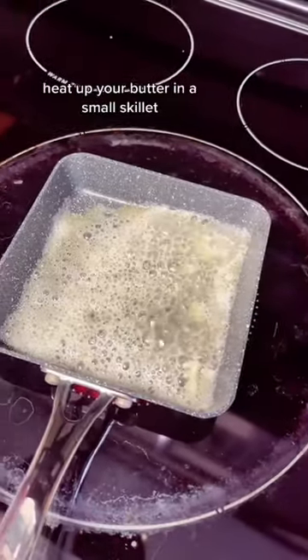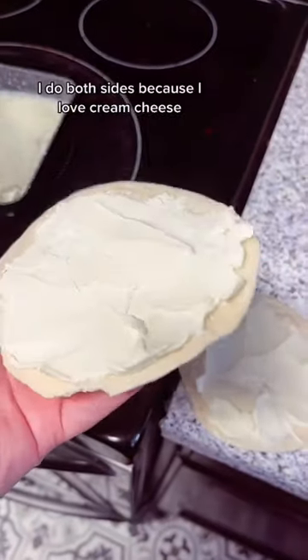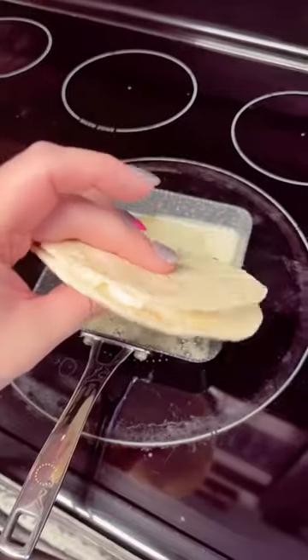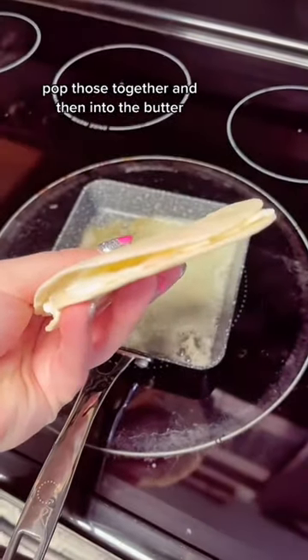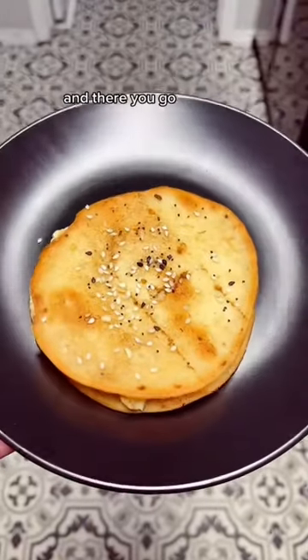Heat up your butter in a small skillet. Top your tortilla with cream cheese — I do both sides because I love cream cheese. Pop those together and then into the butter. Toast it up on both sides and add your everything bagel seasoning, and there you go.